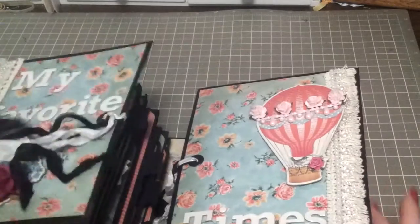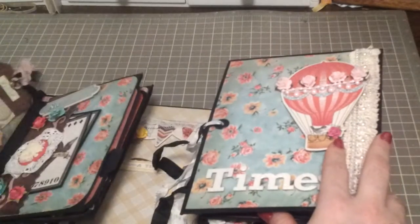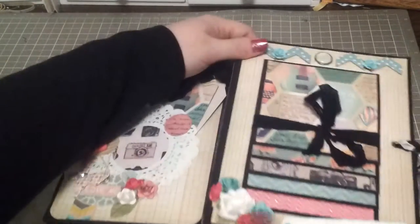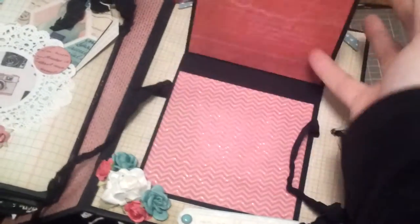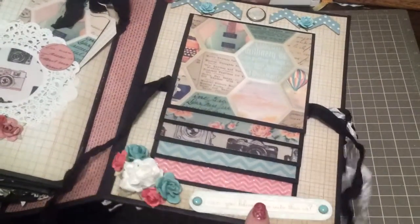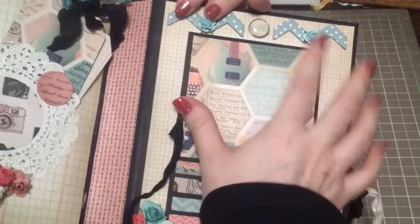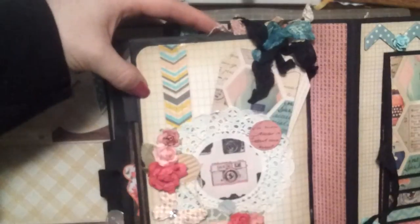Now let's slide across the book to the other side. The front cover again is just a chipboard piece from My Mind's Eye. Opening it up on this side — on this side is another waterfall with the paper collection, so lots of room for photos. Some flowers from my stash, a little sticker from Postcards to Paris, some chipboard pieces with a brad from My Mind's Eye, and some flowers from my stash. Working backwards, there is another doily here, some washi from My Mind's Eye, and a doily from my stash.